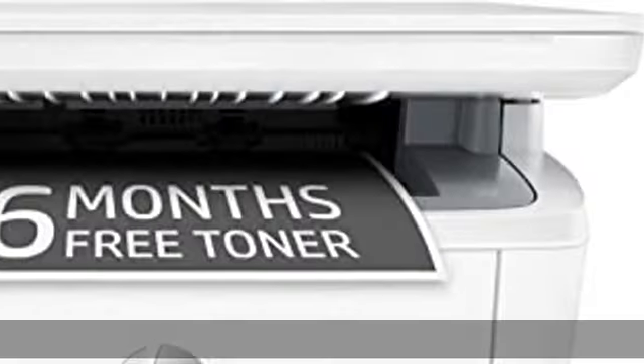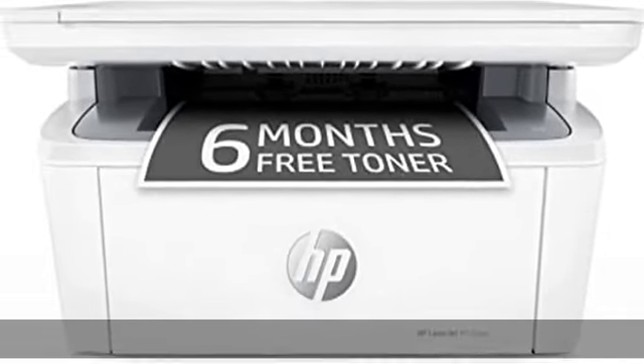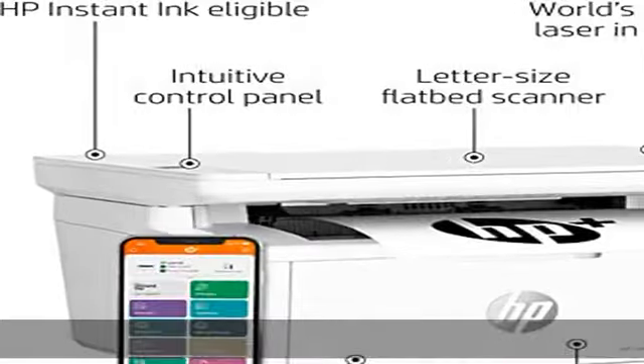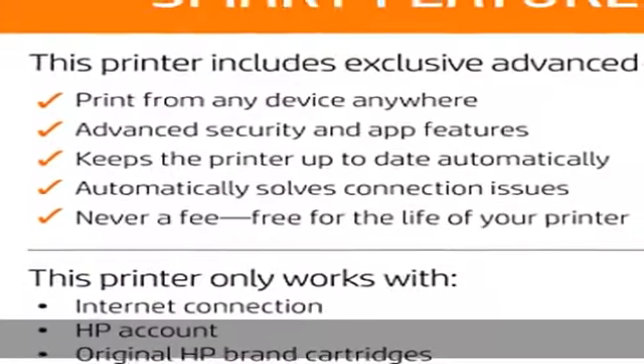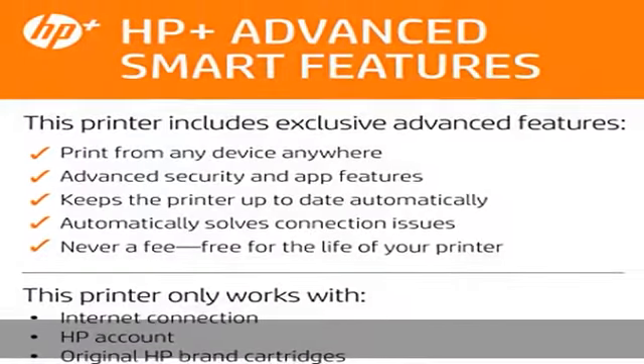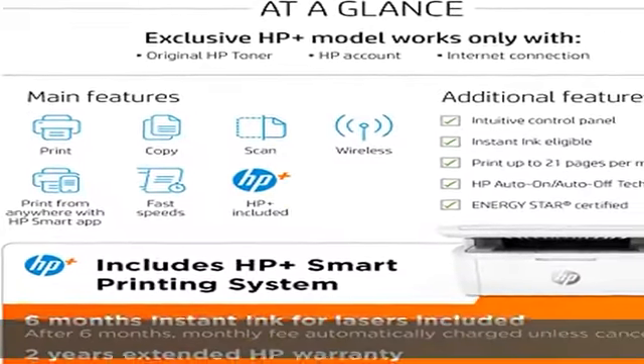HP Smart makes your printer smarter with advanced features that make it easy to print from any device or app. This printer only works with original HP toner and requires an HP account and internet connection. Get 6 free months of Instant Ink for lasers with HP Plus — print up to 1,500 pages a month for 6 months.